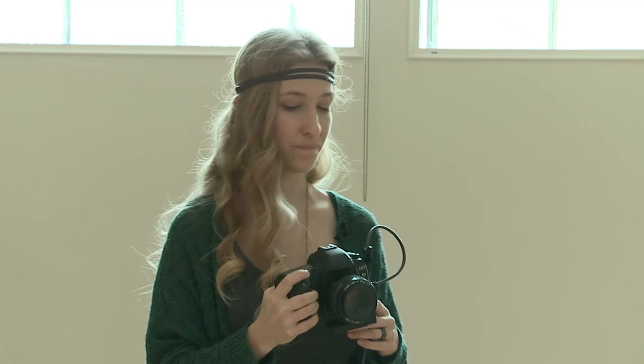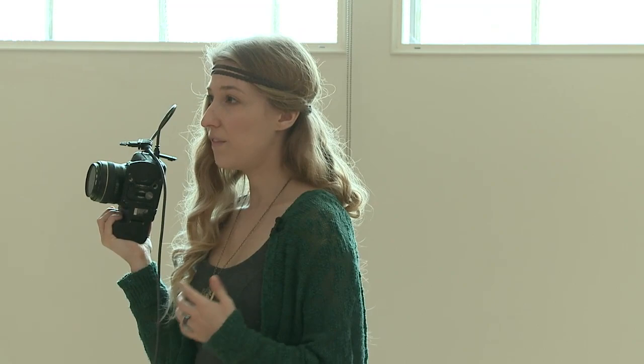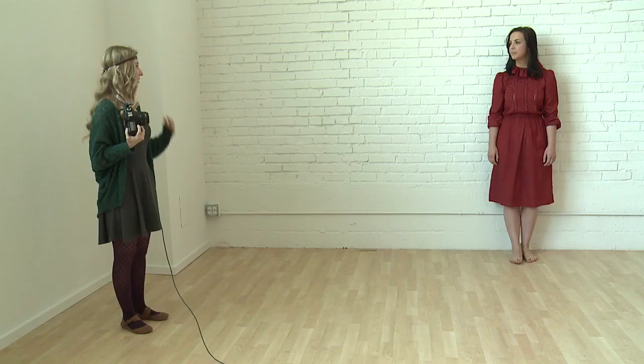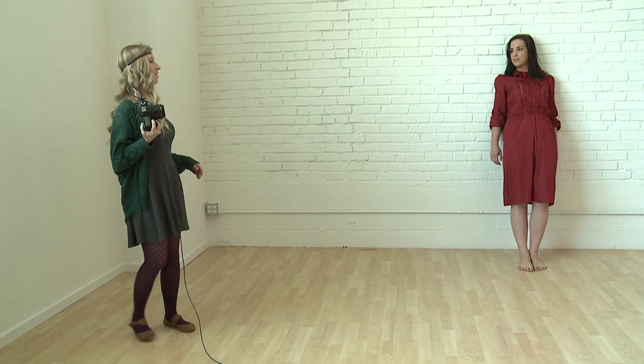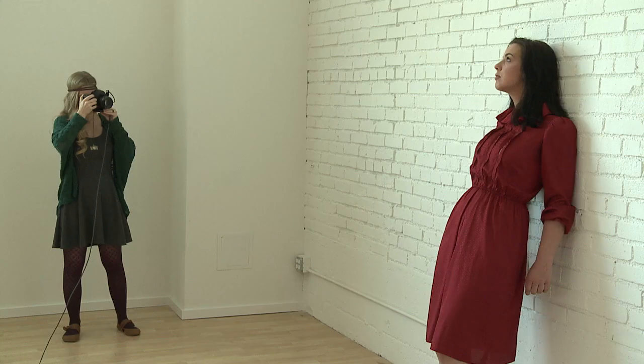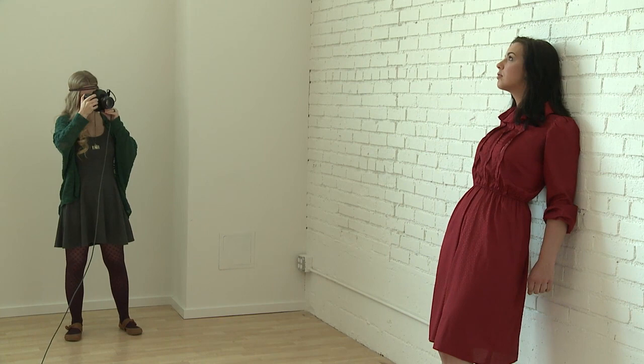From here I'm going to start posing her, but I also need to think about the light. If I'm just standing in front of her, that's not a very dynamic shot because the lighting is flat right now. So I'm going to go to this side and shoot from this direction. Shoulders to the wall so you're touching as much as you can, then walk your feet away from the wall a bit, push your hips forward, and tilt your head back. I'm setting my focal point to be on her face.